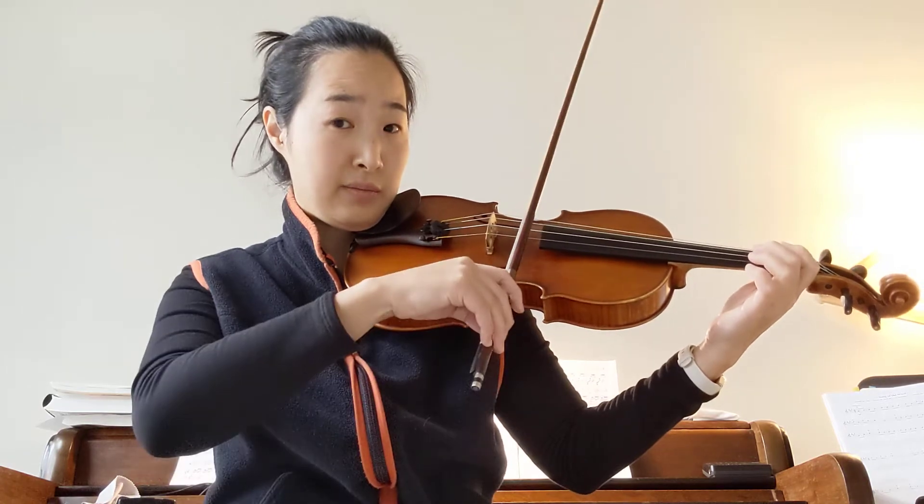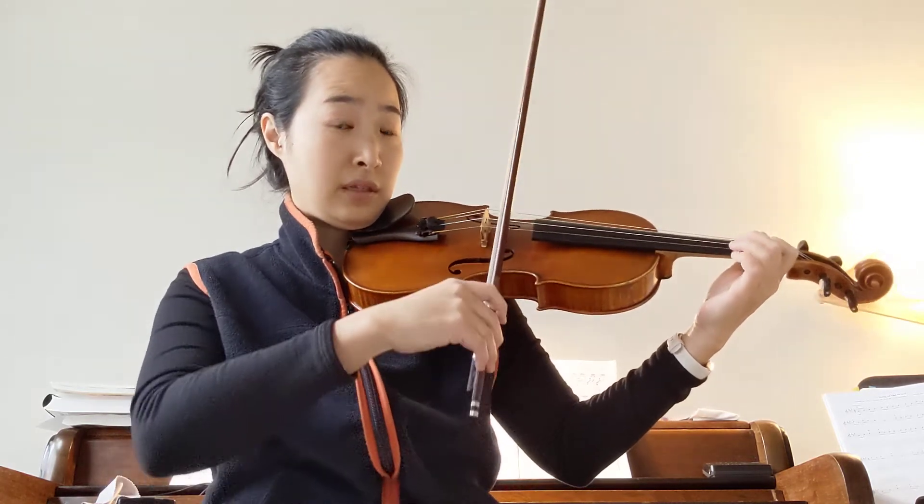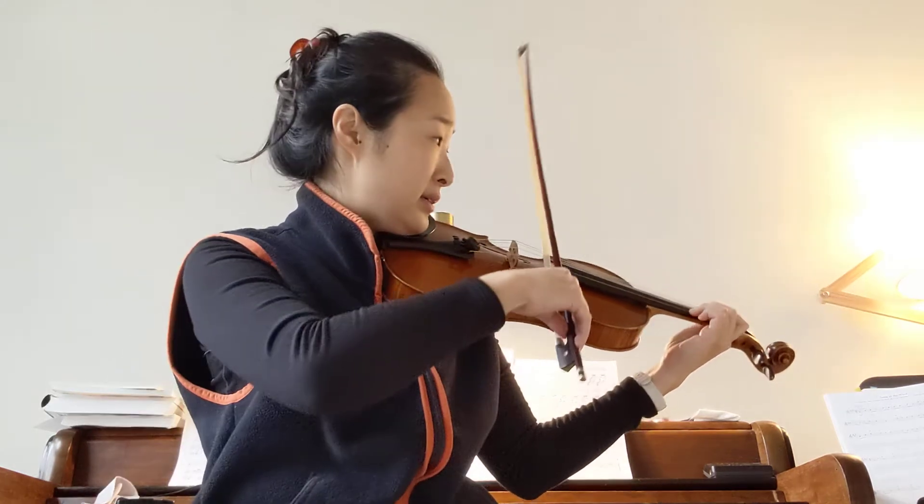The beginning part is like this. So when you play the whole thing, it's like this.